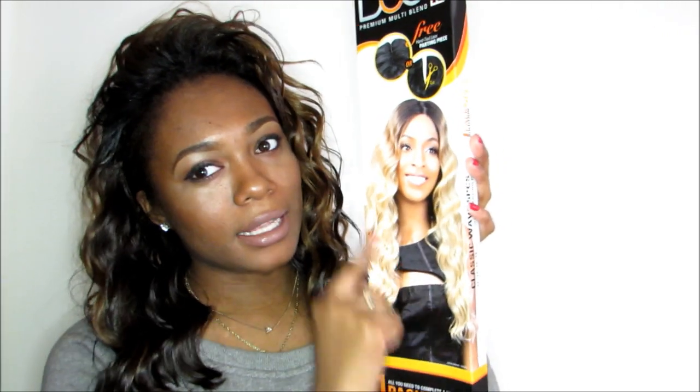The way it looks on the package is kind of how they had it set up in the store, so it's not terrible. I didn't want to spend a lot of money because I'd never done the flip over method before, especially with a wig, so I was a little nervous. I shouldn't have doubted myself though, because I'm amazing.